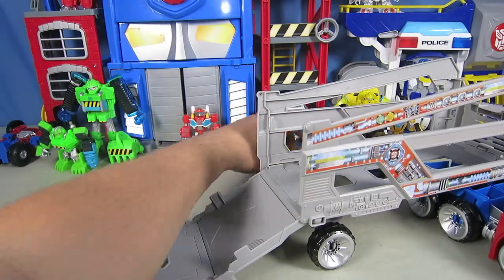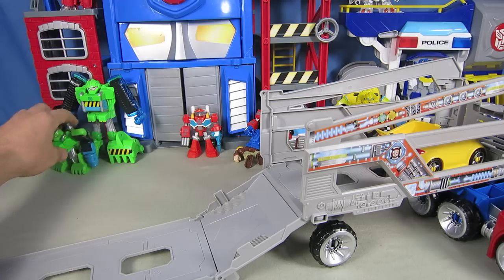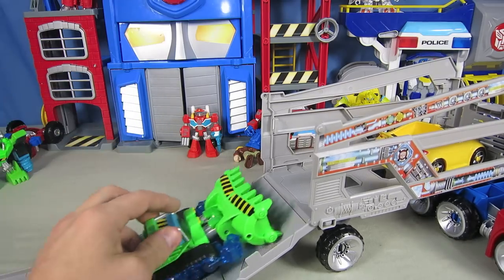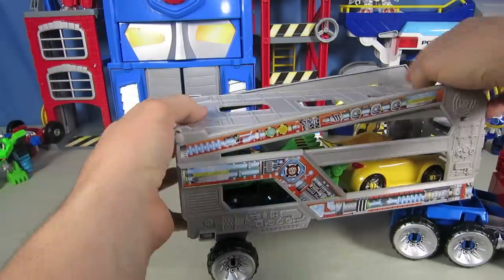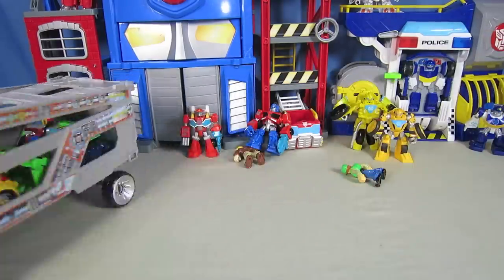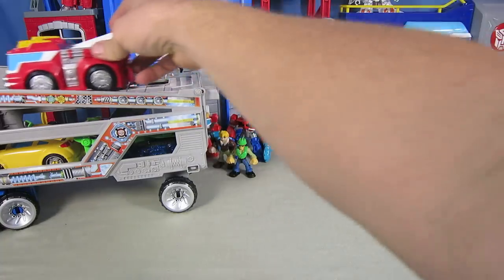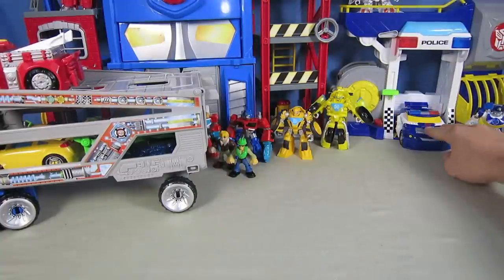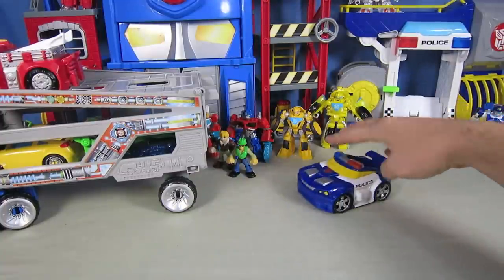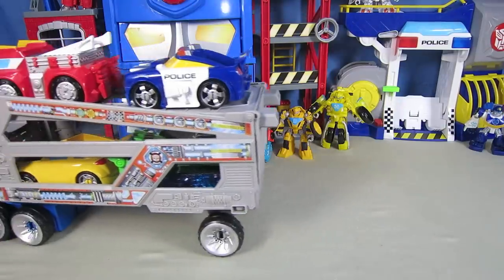Now let's load up these other Rescue Bots. Here's Bumblebee. And here's Boulder. Now we've got to close the top on the trailer. And here's Heat Wave. And last is Chase. The Rescue Bots are loaded.